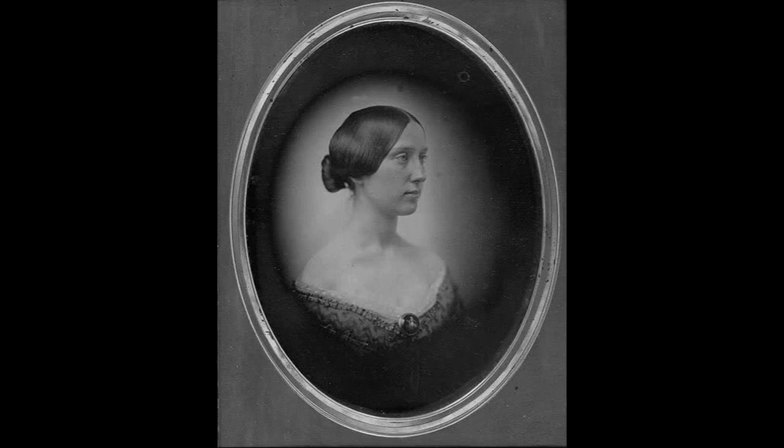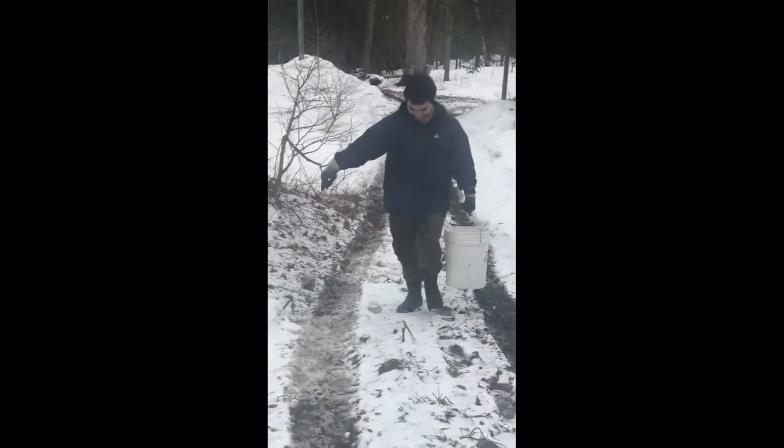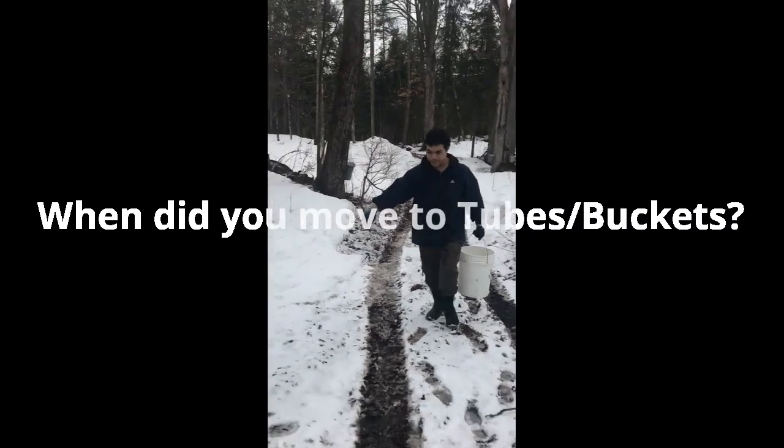I'm aware of two generations because my grandmother grew up on this land, so her family sugared this property. And actually it would be three, because my dad remembers sugaring here when he was a boy.